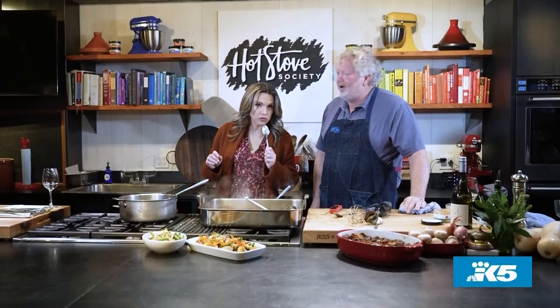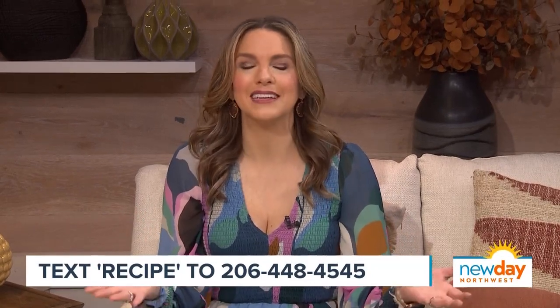That is, without a doubt, ladies and gentlemen — the reports are true, we are in the presence of a gravy god. Tom was gracious enough to share his gravy recipe with us. If you'd like to give it a shot, it's on our website right now, or you can just text the word 'recipe' to 206-448-4545 and we'll send the link straight to your phone. If you do make it, let us know how it turned out.